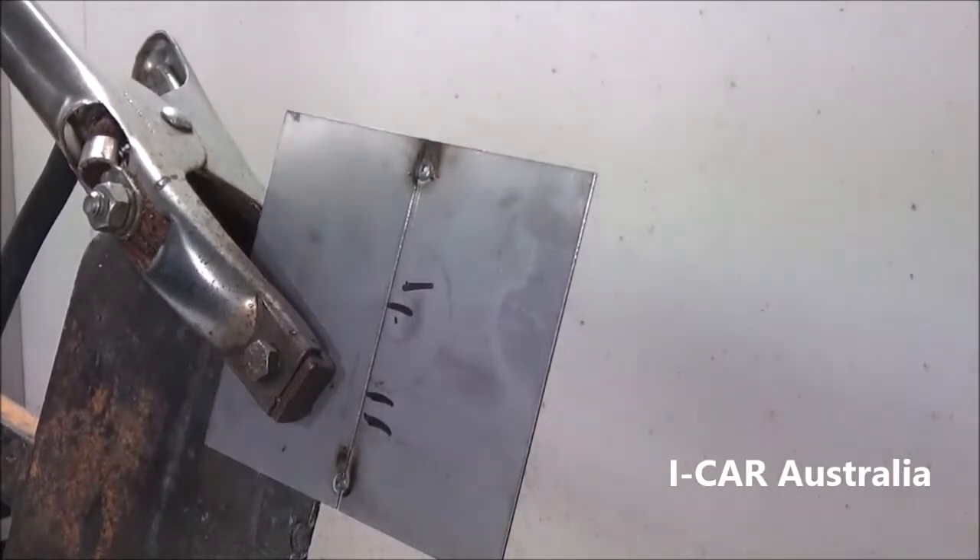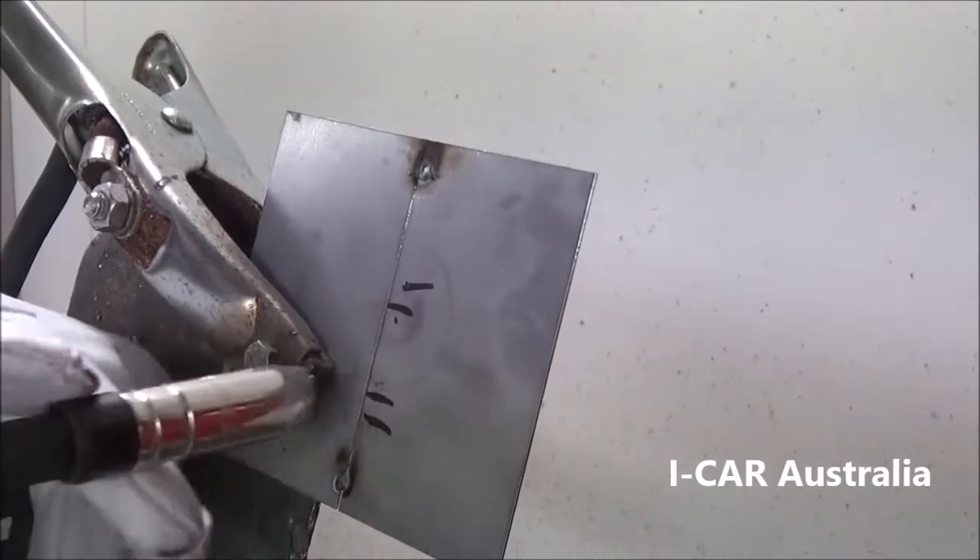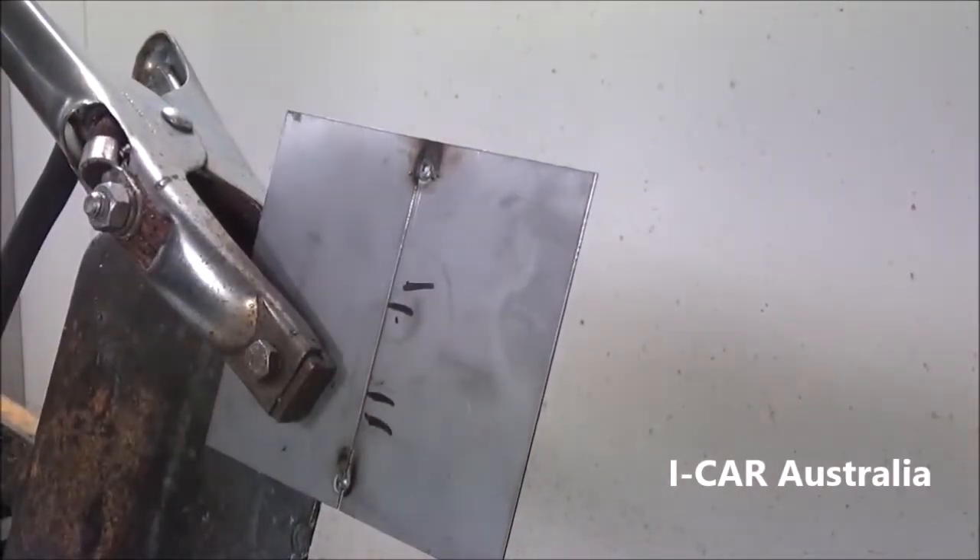This weld will be completed by the finger pulse method, starting from the top working down. You can start at the bottom and work up — that is a personal preference.